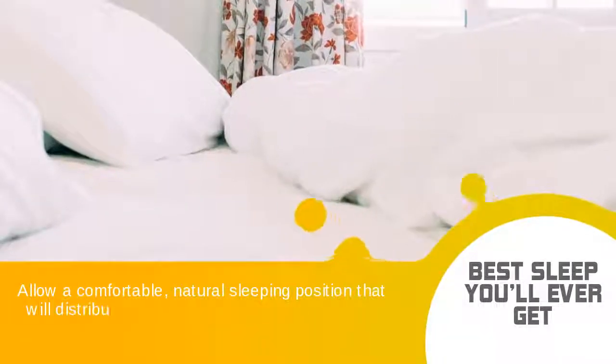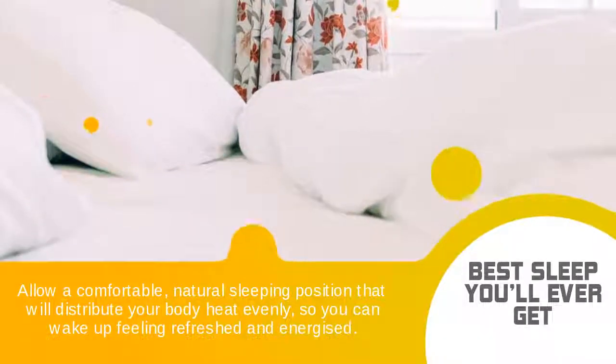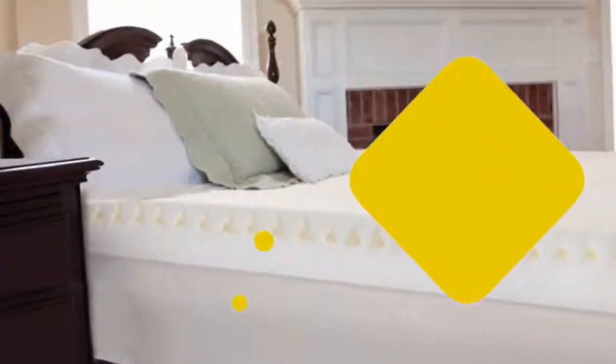Allow a comfortable, natural sleeping position that will distribute your body heat evenly, so you can wake up feeling refreshed and energized.